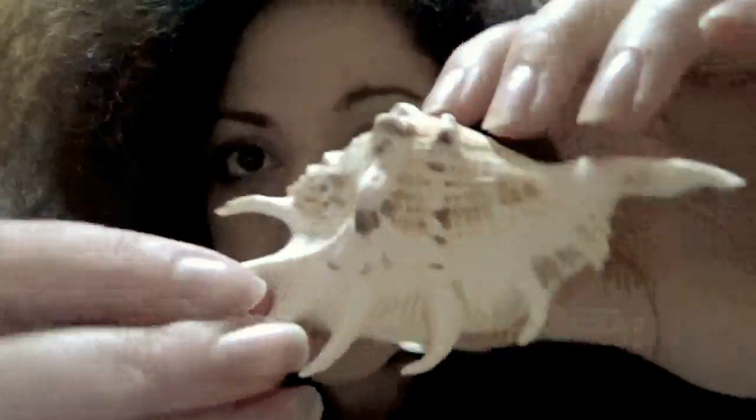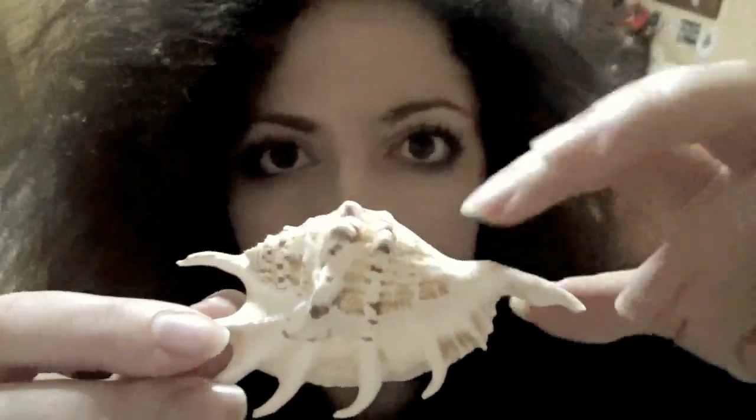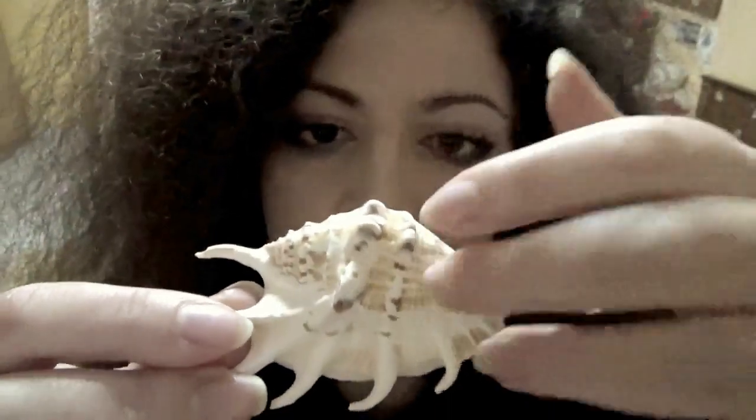The next item is a beautiful seashell. I have used this in my mermaid videos, naturally.